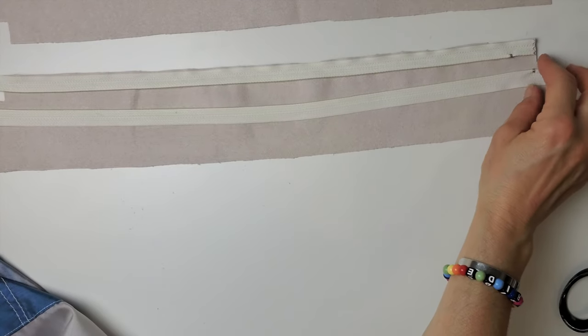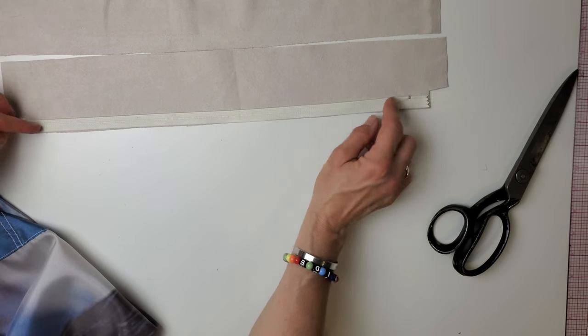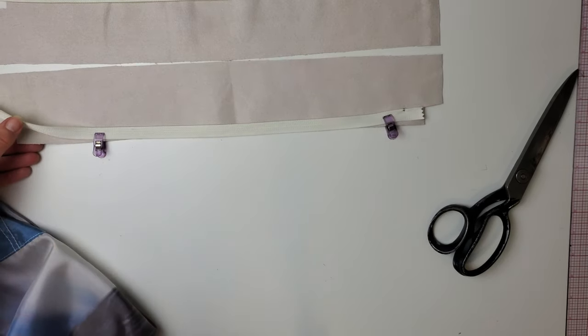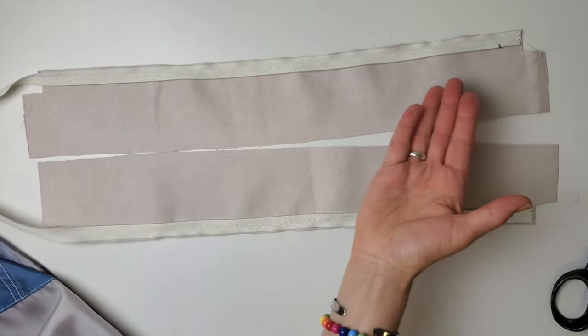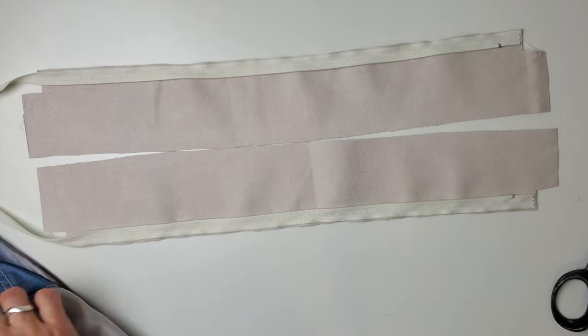There's one side sewn, and now I want to slide that zipper right over to get the other edge of the zipper onto the other strip. The zipper and this strip are still right side together — I'm just going to sew right down there. So both sides of the zipper are sewn on, and when you move the slider right out of the way like that, you don't even have to use a zipper foot. I just moved my needle a little bit to the left to be closer to the zipper.